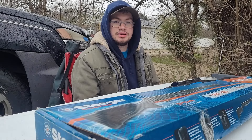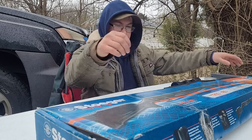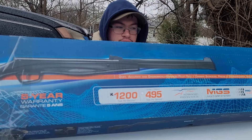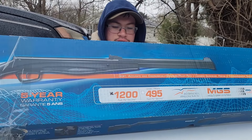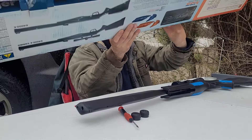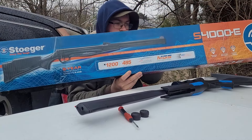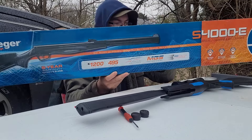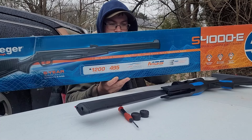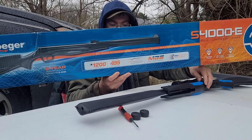Hey, what's going on everybody? Thanks for coming back to the channel. I got another video today — got a new air gun to show you. This is the Stoeger S4000E. I already got it out of the box. To talk about it a little bit, this one features their integrated suppression technology, and it also has what they call their multi-grip system, which comes with different colored grips for the pistol grip and up front.